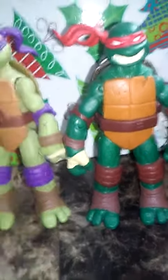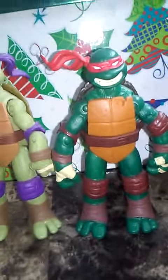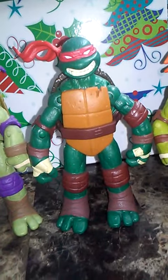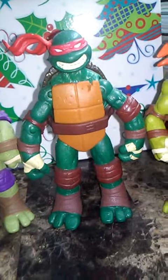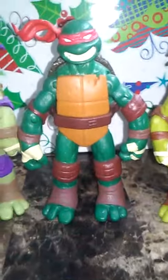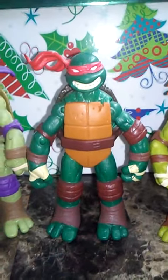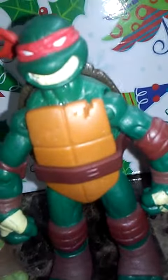This one is not like the other two. He just has brown elbow pads and knee pads, no pupils, and a crack on his plastron.